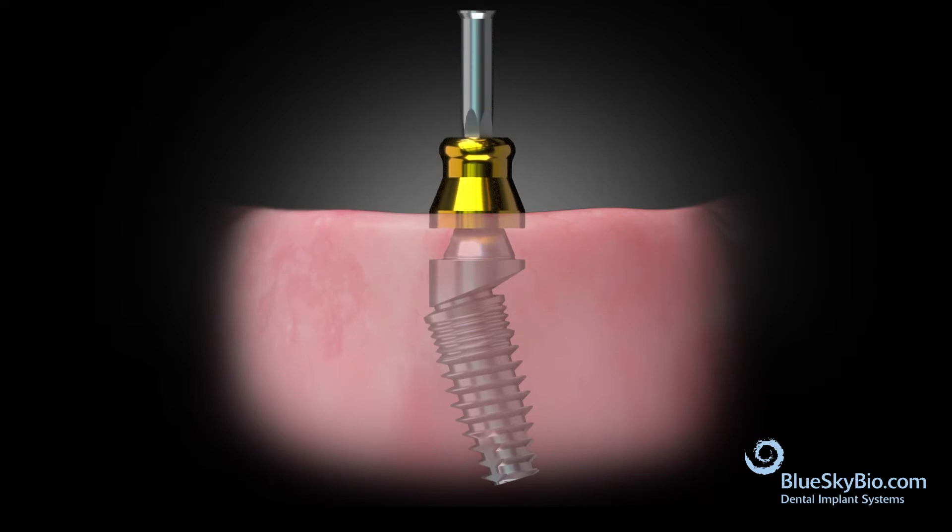Use the hex driver to place the male over denture component onto the top of the multi-unit abutment and torque it to 15 N·cm.